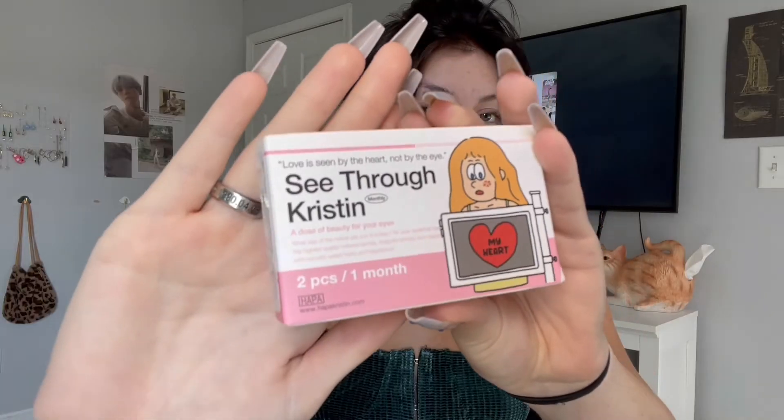Let's get started. I'm going to start with the Hapa Kristen contacts — I have two from Hapa Kristen. So this first one is the See-Through Kristen Monthly in the color brown. Here is the box — so cute. I used my own contact lens cases for this. I'm going to pin my hair back. Let's go ahead and open this up. These contacts are like a very pretty caramel brown — here is what that looks like. I'm going to put the left one in.